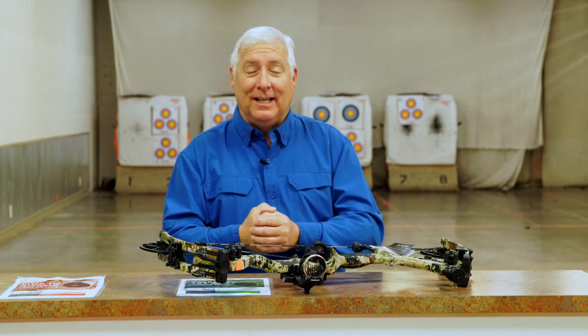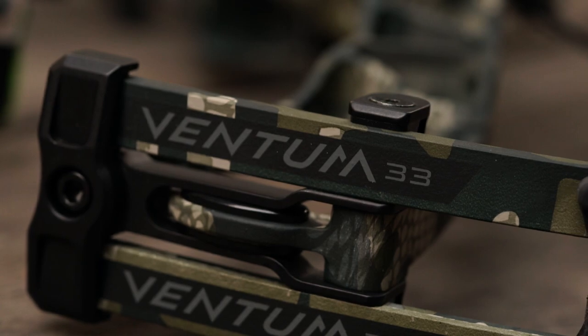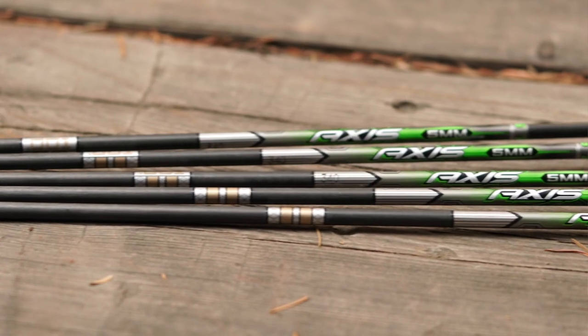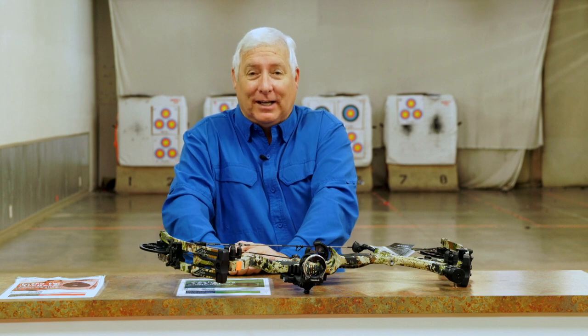We've also got a whole bunch of other videos — some on selecting equipment, how to pick out a compound bow. I got a Hoyt Ventum 33 this last year, which is fantastic. I'll also show you the Match One arrows I use — they're incredible flying arrows with unbelievable accuracy. We've also got a video coming out on chasing elusive back tension.